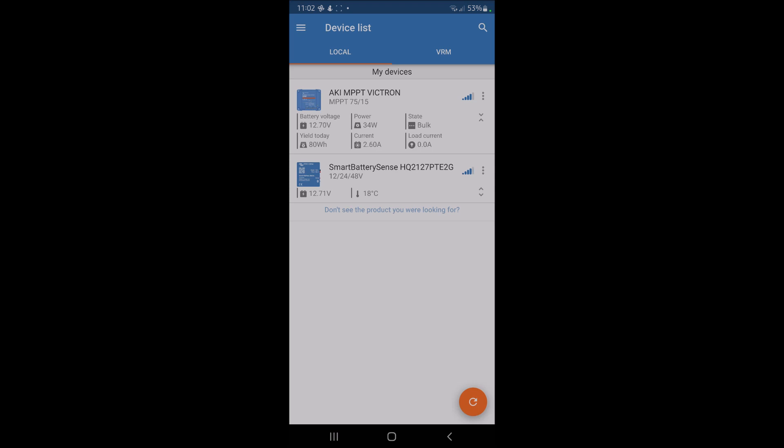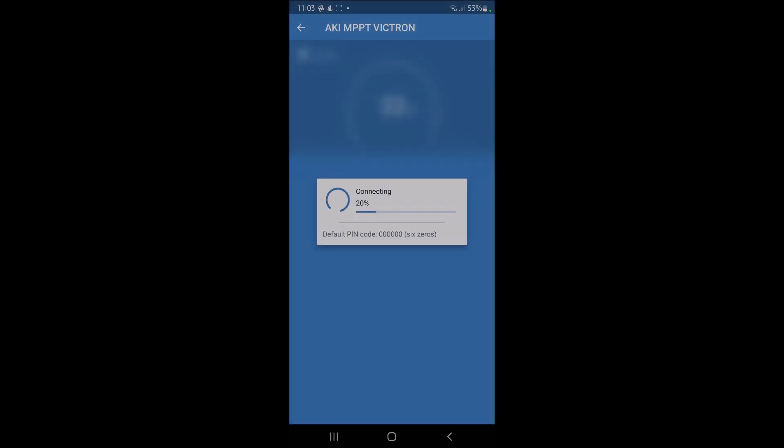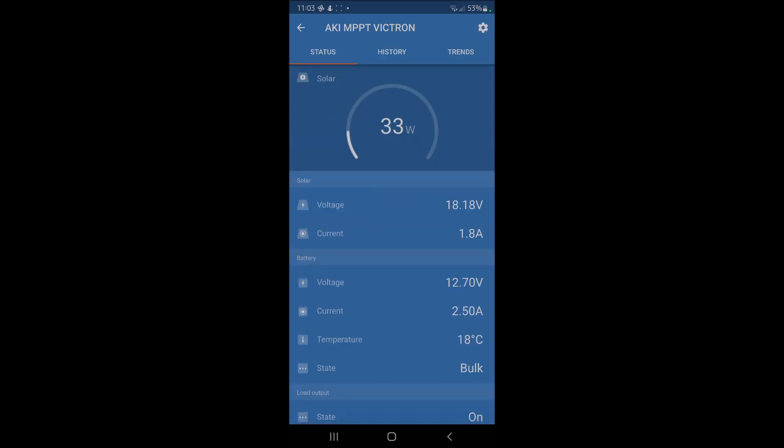I've also added a smart battery sense at the bottom, which tells the MPPT controller the temperature of the battery so it keeps everything in the right ranges — about £33 from Amazon. I hooked that up to the rear leisure battery. It's a cloudy overcast day, so we're drawing 33 watts from the 200-watt panels — two 100-watt panels. Not a huge amount, but on a cloudy day it's still better than nothing and keeps the battery topped up.